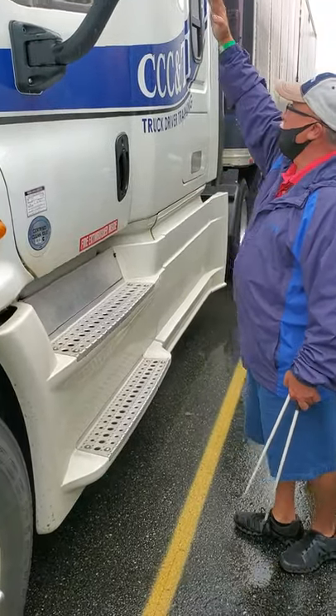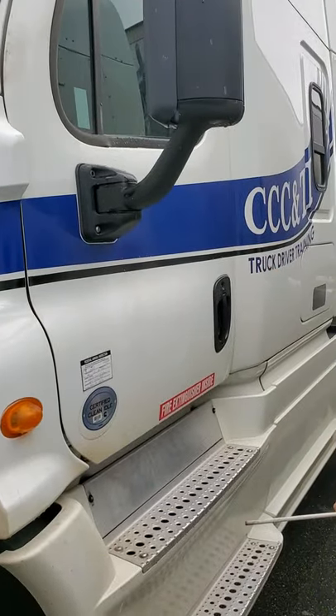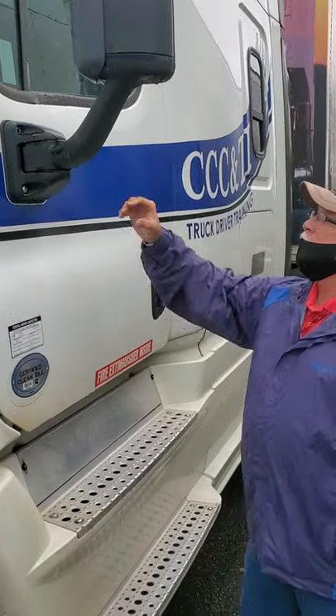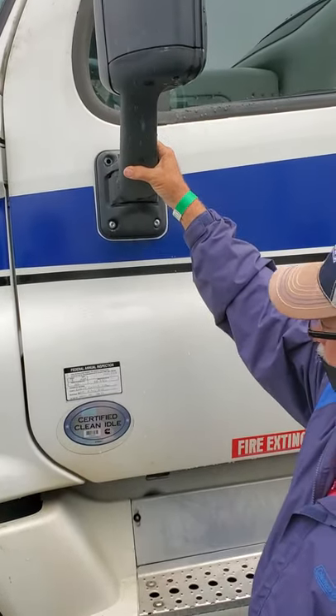Now, starting at the top and coming down on the cab. I'm going to check my side glass — make sure it's clean, no debris, no cracks, no illegal stickers. I'm going to check this mirror — make sure it's secure, not broken, not cracked, no damage to my clearance light.